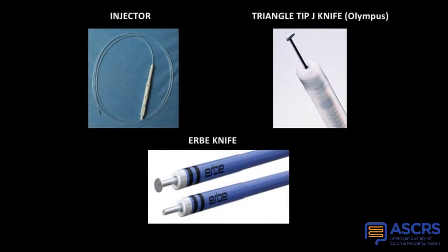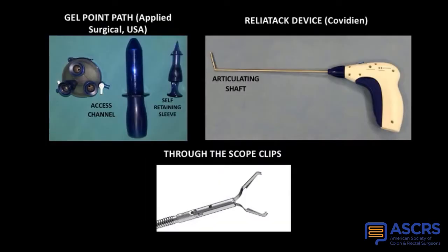An injector needle with TTK knife from Olympus and an Erby hybrid knife were used for tunnelling. Gel point path from Applied Surgical, a USIR LEDAC device, and through-the-scope clips were used for posterior fixation.